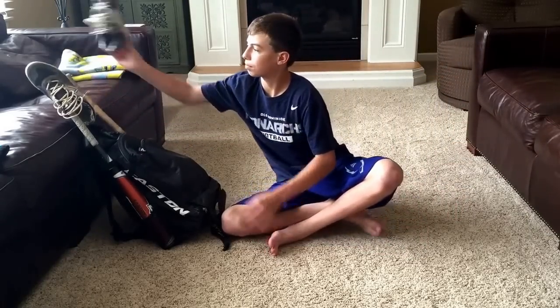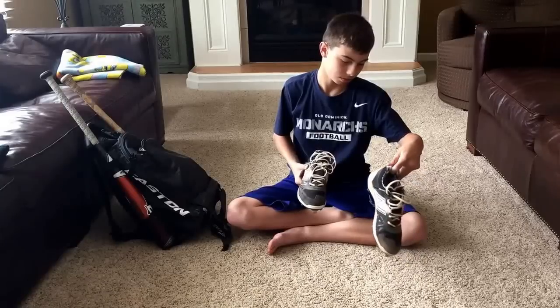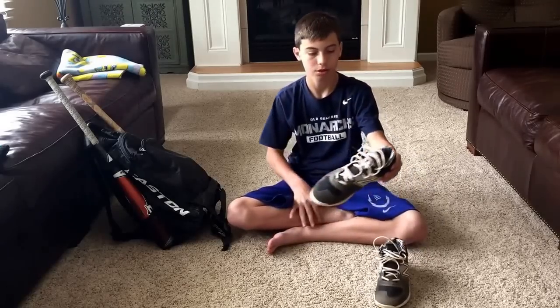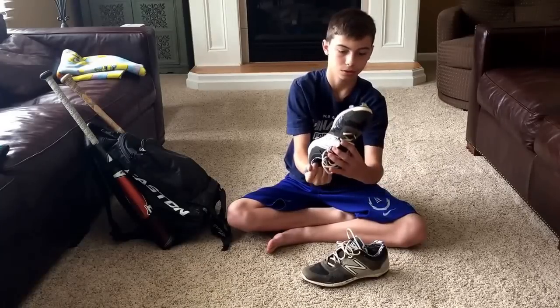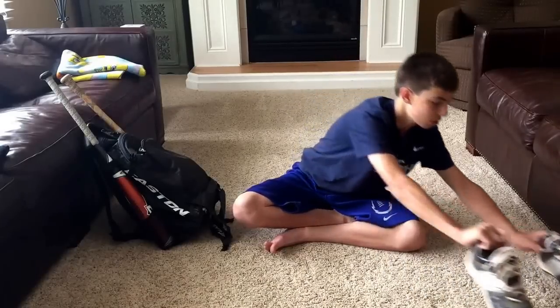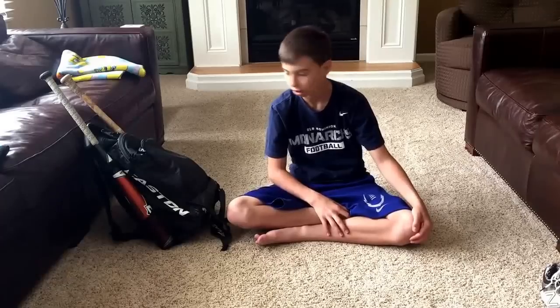And here are my spikes — New Balance metal spikes. I don't even know the exact model, just some New Balance metal spikes. They're pretty comfortable and I think they look pretty cool, so that's why I got them.